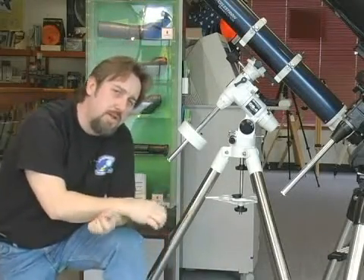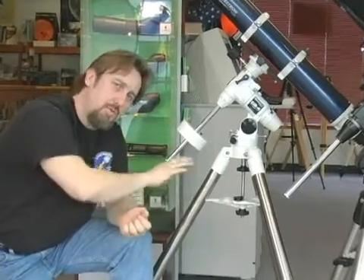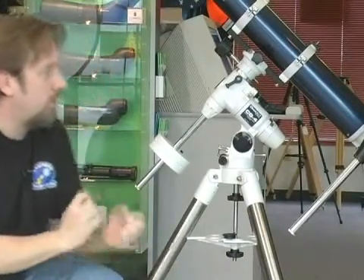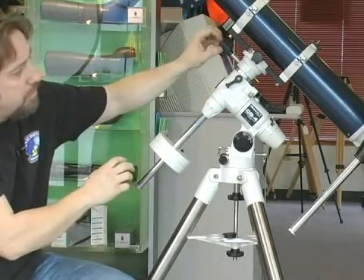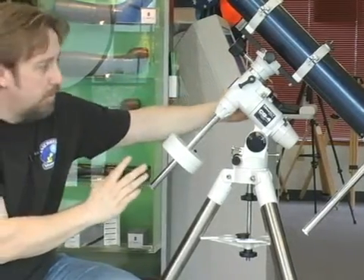Another mount commonly used in astronomy is the equatorial mount. The equatorial has one axis tilted towards the celestial pole to allow you to track with the Earth's rotation. There are a couple different ways you can get an equatorial mount. A basic model like this one right here has slow motion controls to help you compensate for the Earth's rotation by simply turning the knobs, and it will rotate both axes for you.